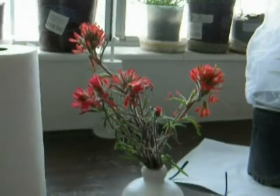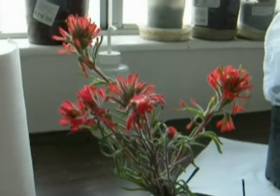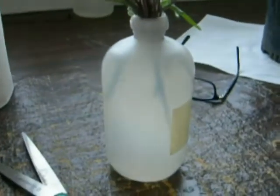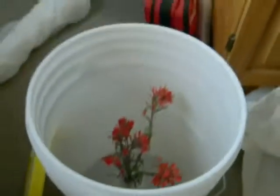That other option is what we call the open bucket technique. The open bucket technique basically is you take a bouquet — this is Indian paintbrush, Castelleja cremosa — and put it in a bottle of water, and then take that and put it in a bucket like this.